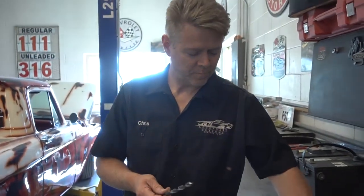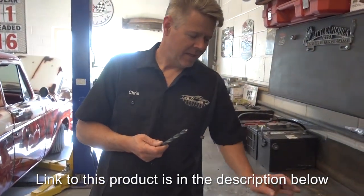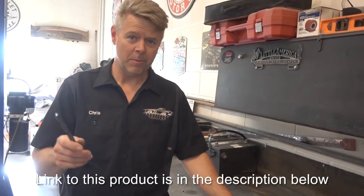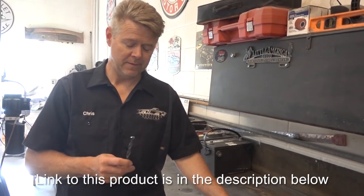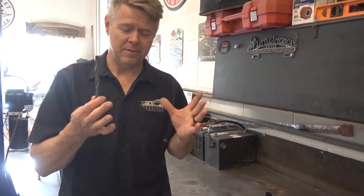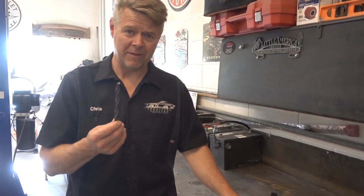So the Drill Doctor — not that much money. I went to Harbor Freight and I bought one, and nothing against Harbor Freight, but the one they had there was cheap and guess what — it didn't sharpen the bits. This particular one is a little bit over a hundred bucks, but a box of good bits you're going to spend sixty to seventy dollars on.